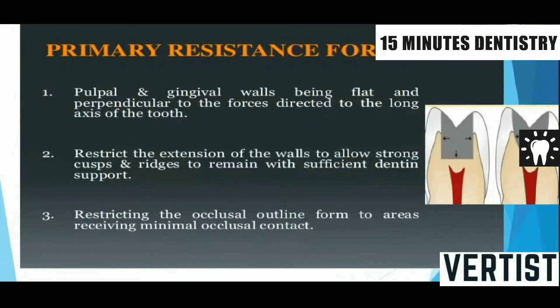Next we come to primary resistance form. What is the primary resistance form? A definition will be asked. Primary resistance form is that shape and placement of preparation walls to best enable the tooth or restoration to withstand masticatory forces delivered along the long axis of the tooth without fracture. To prevent this fracture we have to give a solid primary resistance form to our preparation.